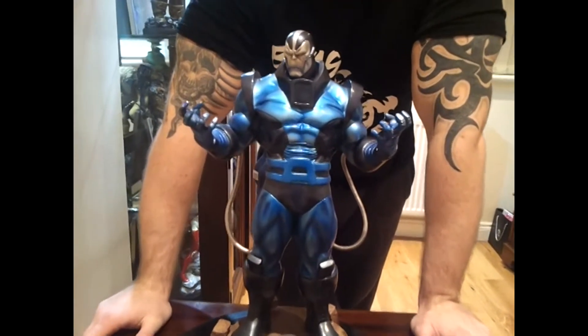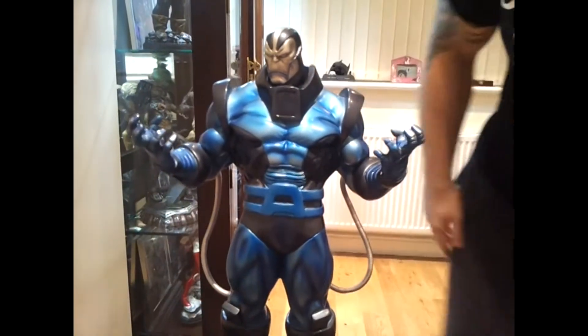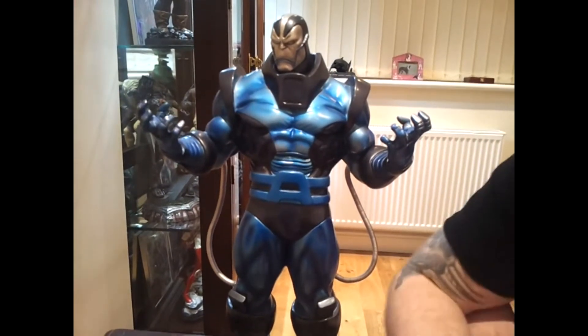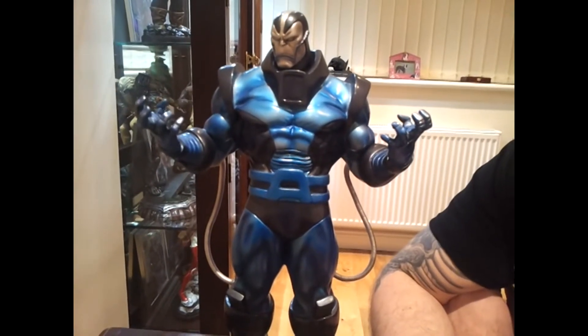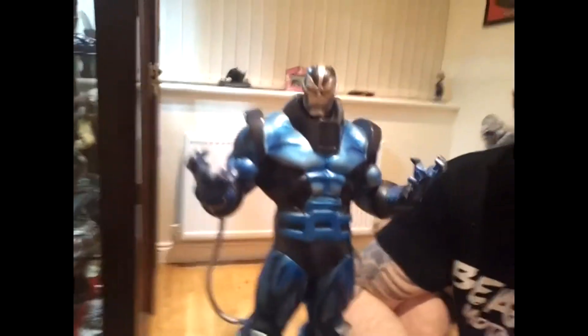Usually with a box and everything else and in good condition it usually costs about £300. Alex knows a little bit more about the character than I do, but he's one of my favourite villains. If you haven't noticed already by my collection, most of it is either anti-heroes or villains — it's pretty much the sort of standard I like.